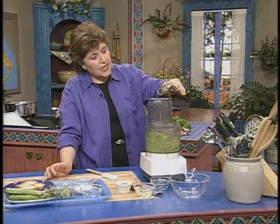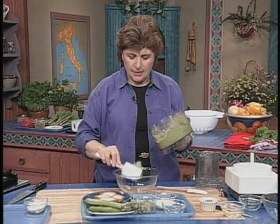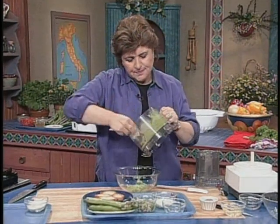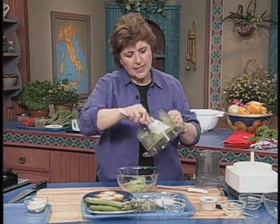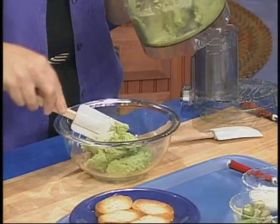So through the feed tube — this is better than cheese and crackers any day, let me tell you. So then scoop it out into a bowl. Isn't it a beautiful green? And it reminds me of spring, just the color of it alone.